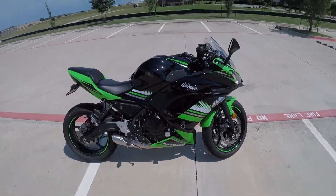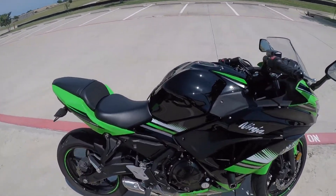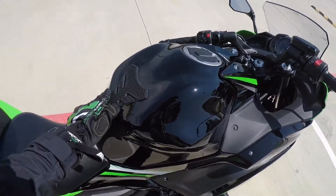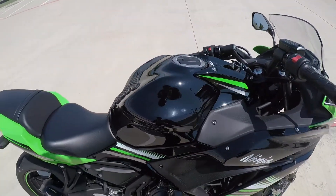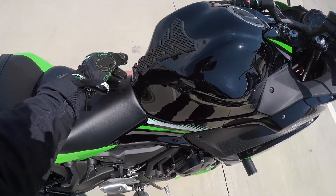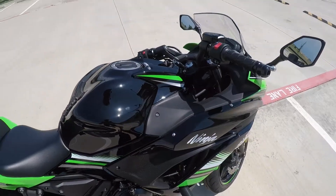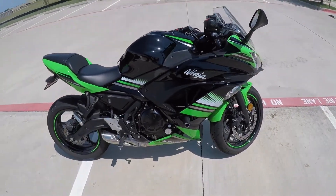Besides the sliders and the fender eliminator, I also put on this Tech Spec gas tank sleeve right over here. I need to add some more tape because it's coming off at the bottom — I guess I installed it wrong.